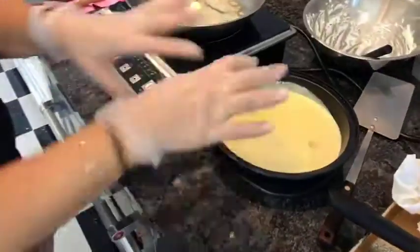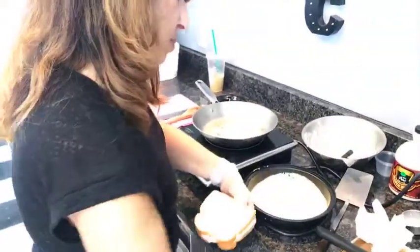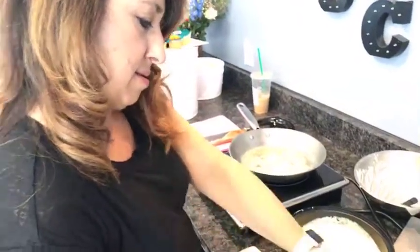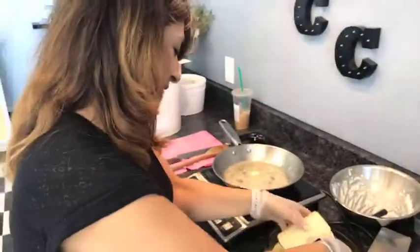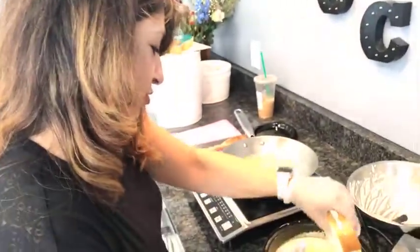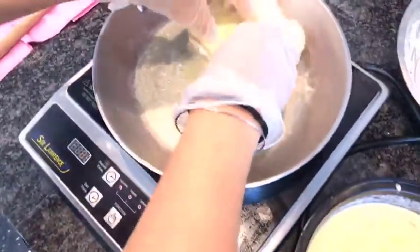I'm wearing gloves because I like to get in there. Stick the sandwich into the batter and coat even the edges — both sides and the edges — because you want a nice coating of batter on this. Then right down into the pan.